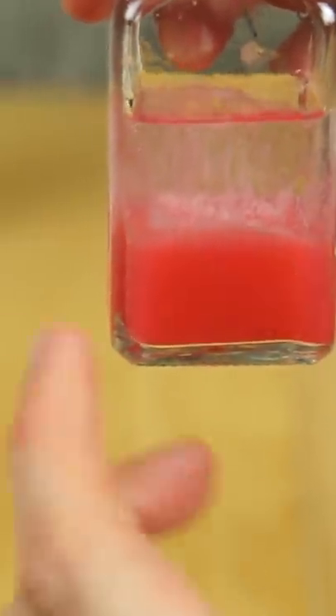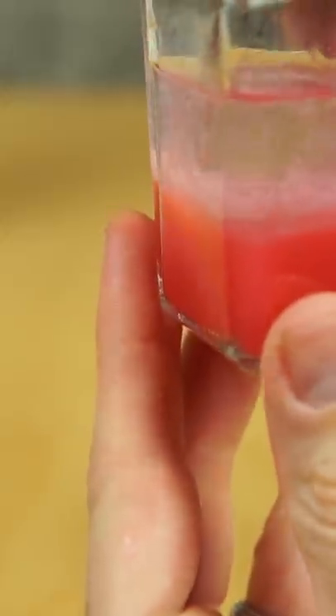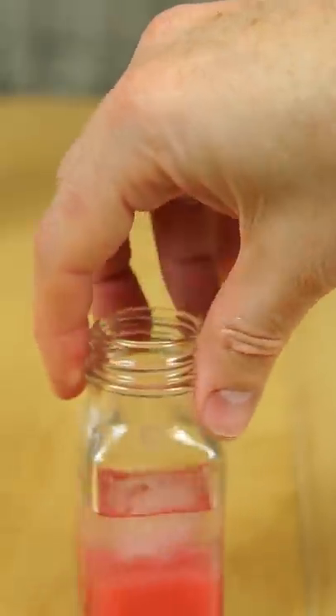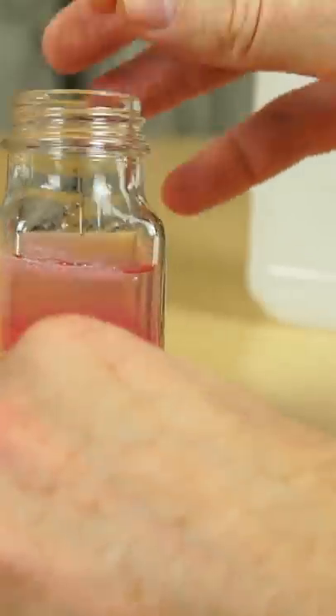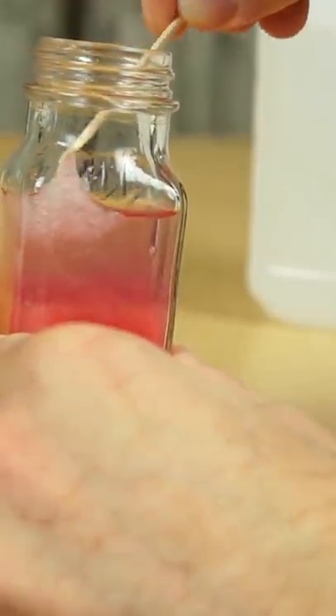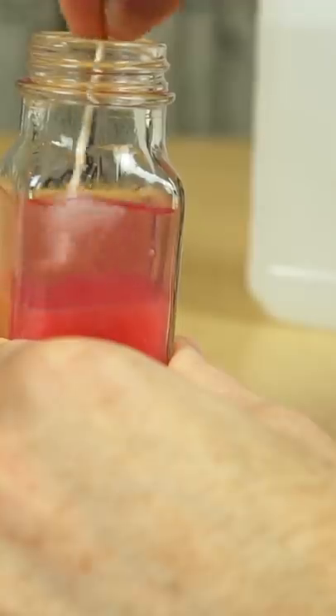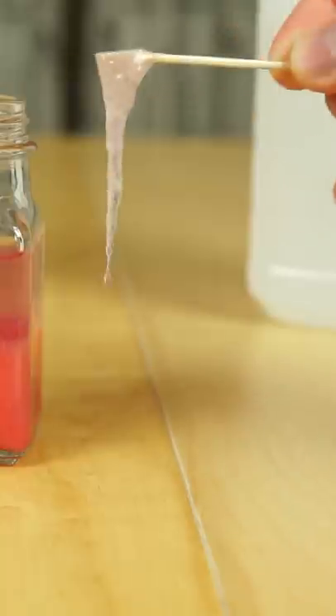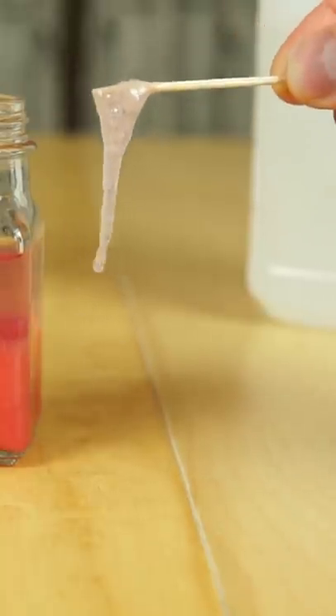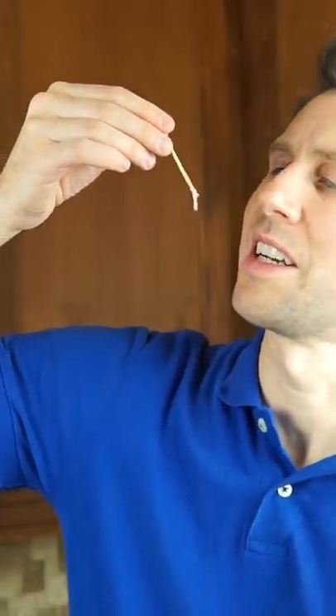And you can see that stringy stuff forming in there — that's the DNA. It looks like we've got some floating to the top. Here it is: strawberry DNA.